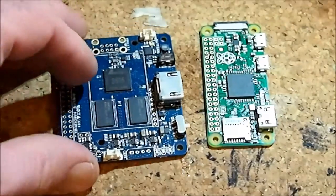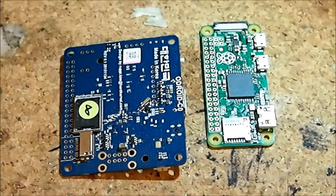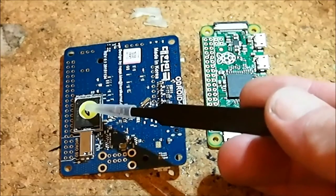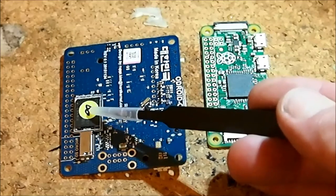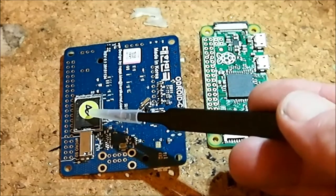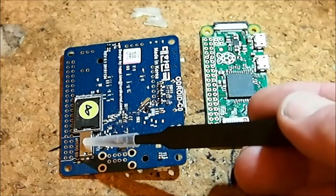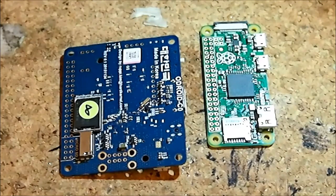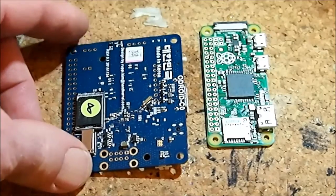If you flip over the C Zero board, you can see a little chip on the back — that's an add-on eMMC flash memory module. This one is 8 GB and I've got Ubuntu installed on it. It boots and runs much quicker because the I/O speed of the eMMC is much faster than the microSD. That's one nice thing the C Zero offers that all the Odroid boards seem to offer, and I tend to buy one of these chips every time I get one of these boards.